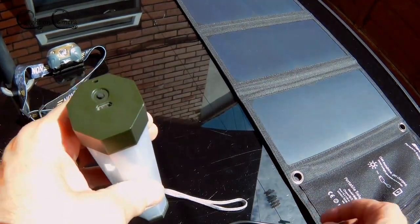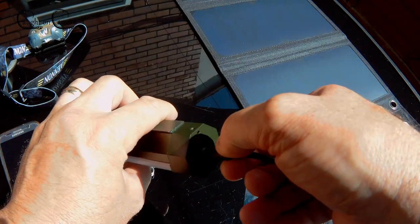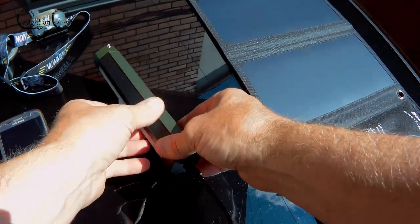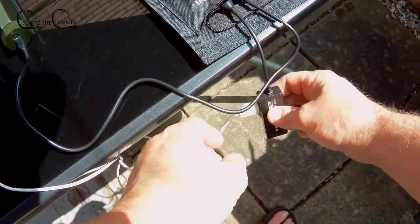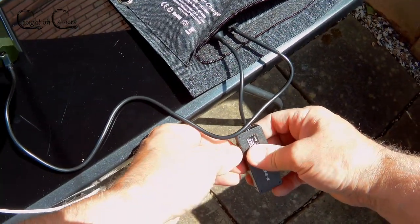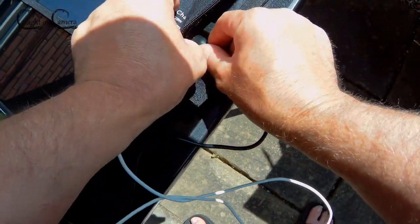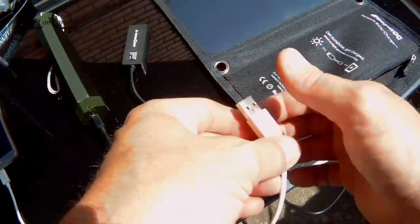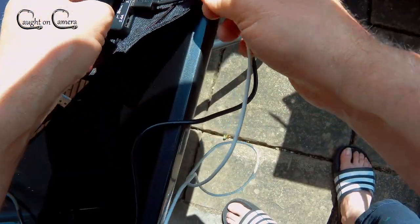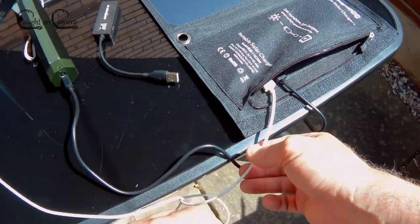I never seem to get a definitive answer on how long this charges because I usually just plug it into the wall, walk away and forget about it — so I've got nothing to compare it to. But anyway guys, if you're thinking of buying a solar panel, you can do a hell of a lot worse than this one. It's a good output — 28 watts is very respectable.